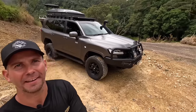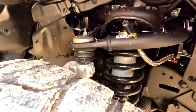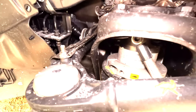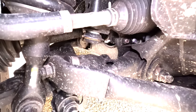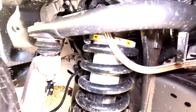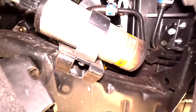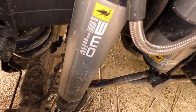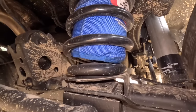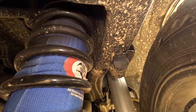For the GVM upgrade, it's an ARB BP51 Stage 2. You've got BP51 shocks front and rear, upgraded Old Man Emu upper control arms, and remote reservoir shocks front and rear — all fully adjustable for rebound and compression. Out back there's the same setup with shocks and remote reservoirs, plus 400 kilo constant springs and Airbag Man helper bags.